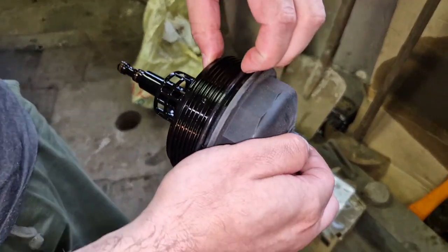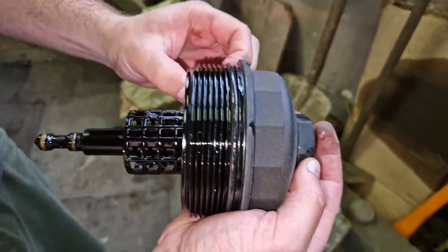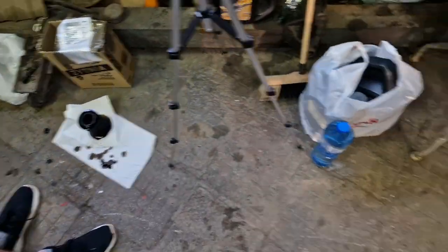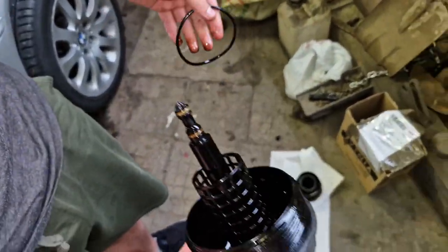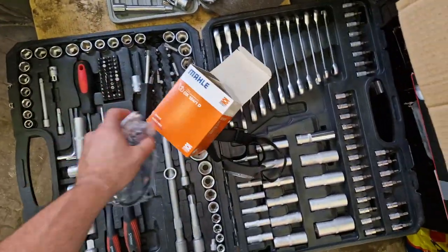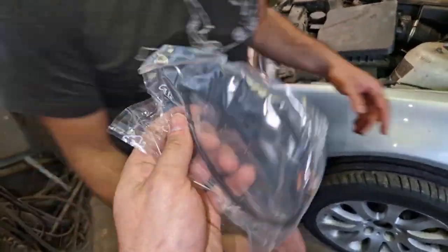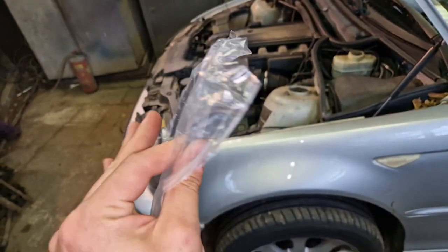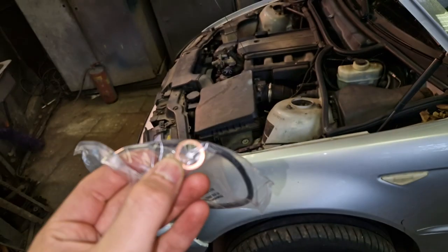On the oil filter housing there is a rubber gasket that needs to be removed and changed. Get yourself some kind of tool and just pry it out, but be careful so you don't damage the housing. With your oil filter, we strongly suggest buying a nice branded one — a serious brand. With a quality filter you will get a new gasket for the oil filter and a new crush washer for your oil drain plug. This all comes with the kit — you only need to buy a filter and oil.